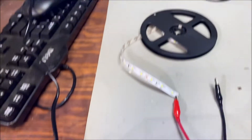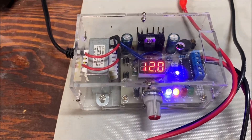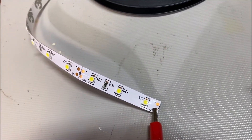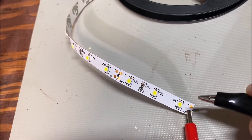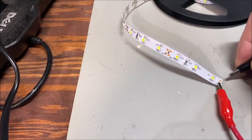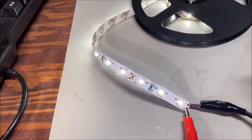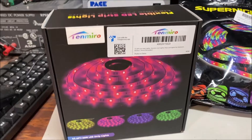Here's a spool of solid color LEDs. I've got 12 volts going on my little self-made power supply — you see just 12 volts and a negative right there. If you attach the negative, you get white lights. That's all there is to it.